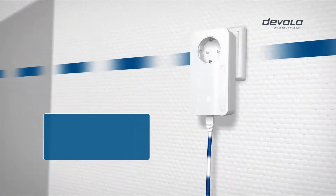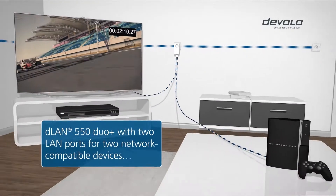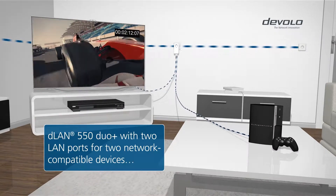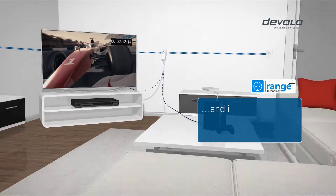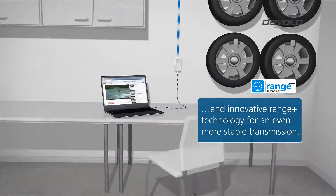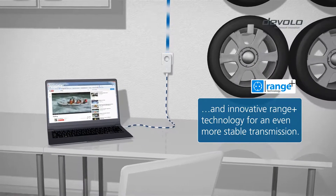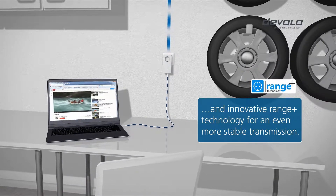Choose the DLAN 550 Duo Plus if you want to connect multiple network-compatible devices in one room. Innovative patented Range Plus technology makes this possible by providing even more stable transmission. You get the internet in every nook and cranny of your home.